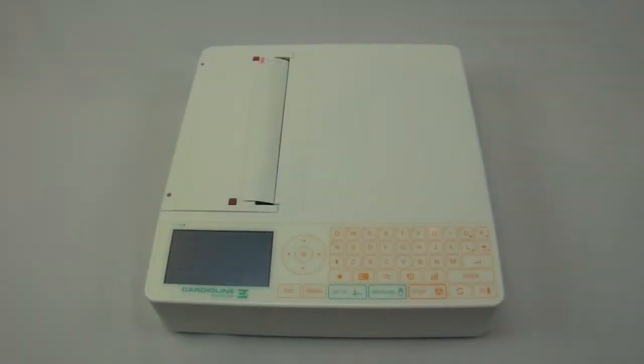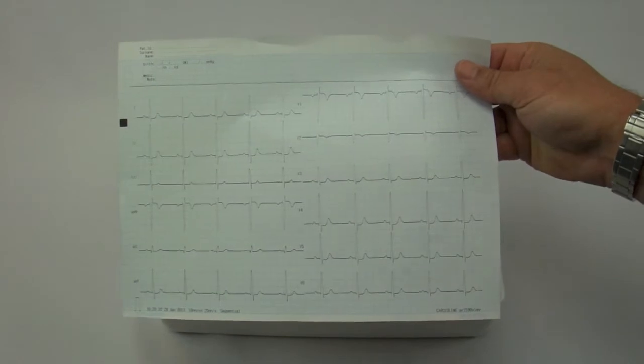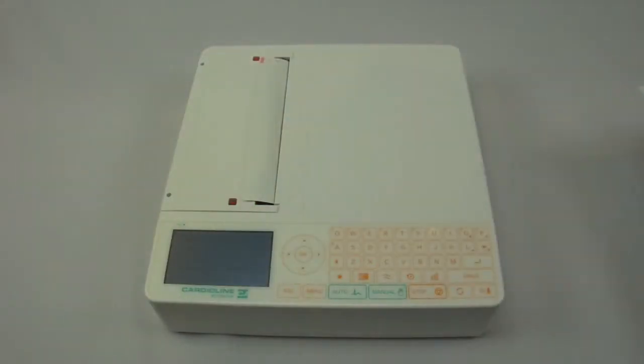Cardioline US is proud to reintroduce the newly redesigned AR2100 series of EKG machines into the US market. The 2100 series is the flagship of the Cardioline EKG line. It is a full-page printout, 8.5 by 11, showing all 12 leads. It does include interpretation, memory, standard.